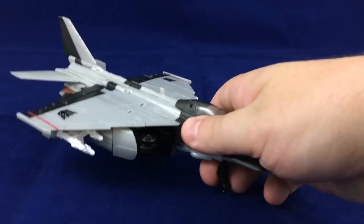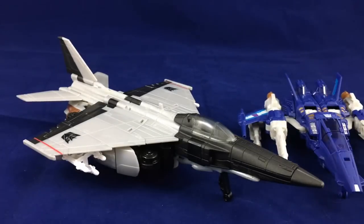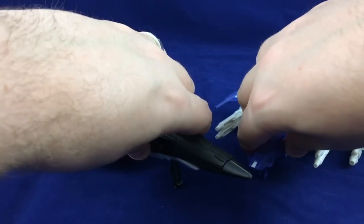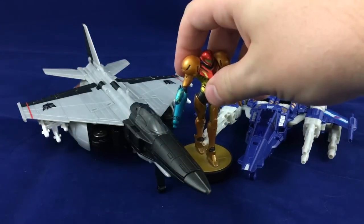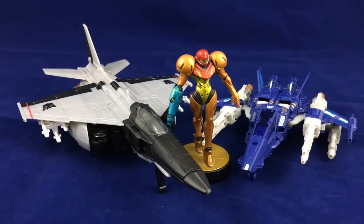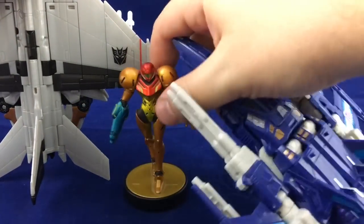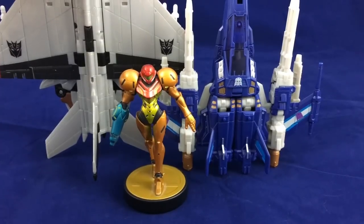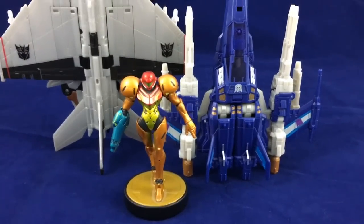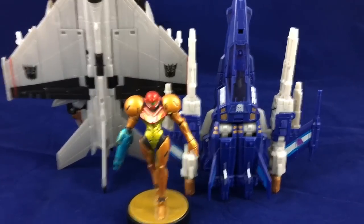Jet mode looks really good. For a size comparison, I'll bring in our Titan's Return deluxe — Trigger Happy — and Miss Iran as our gold standard. As you can see, Nitro is a pretty large jet.